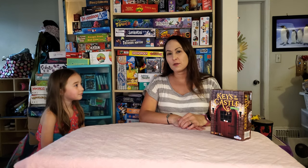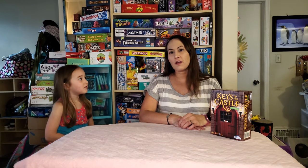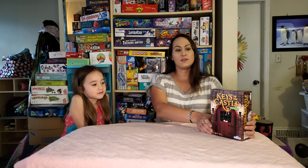Hi, welcome back. I'm Clarice and this is Chelsea. Hi, and so we are Learn It or Return It. So today we're going to tell you about one of our favorites, Keys to the Castle.